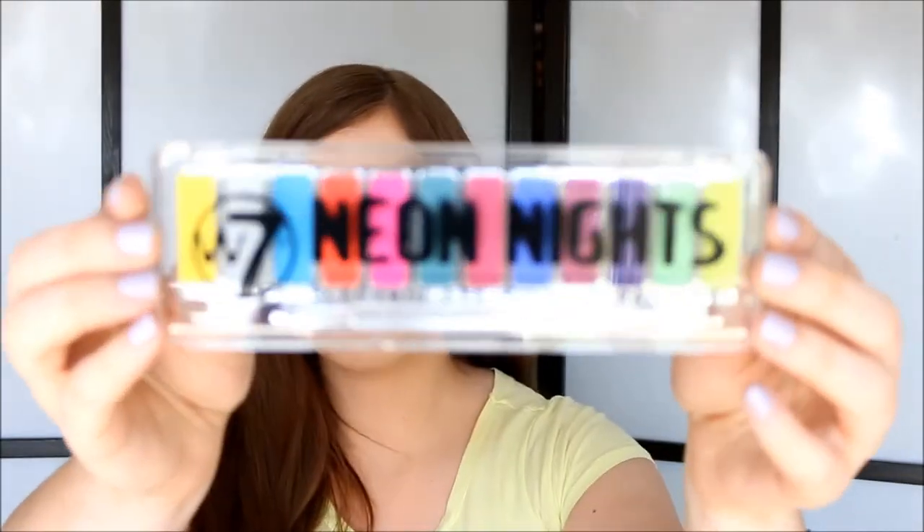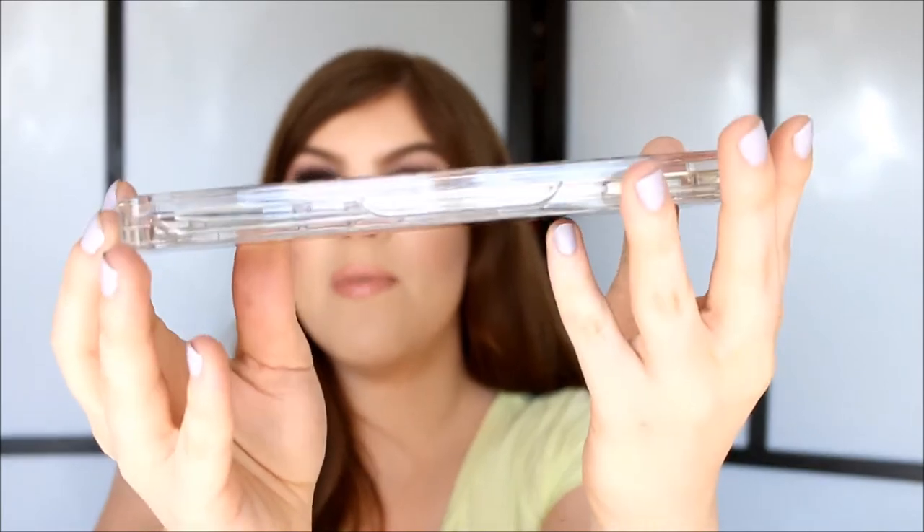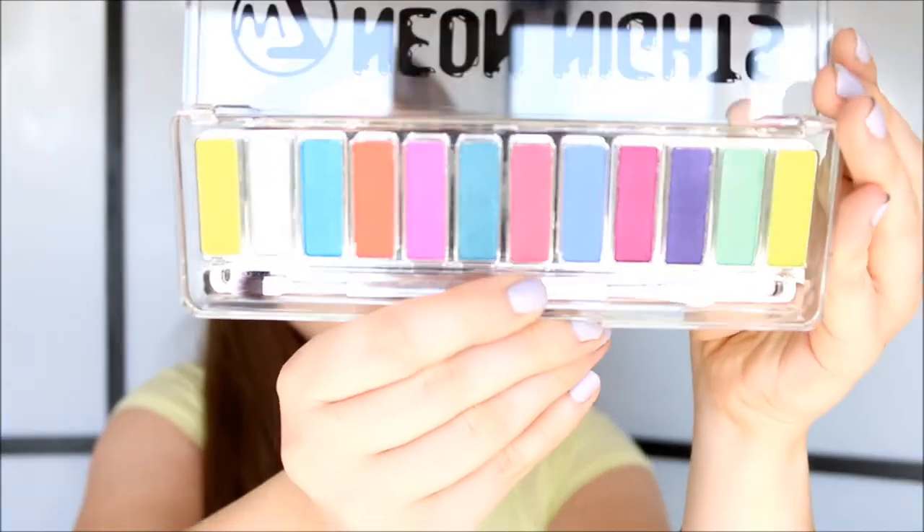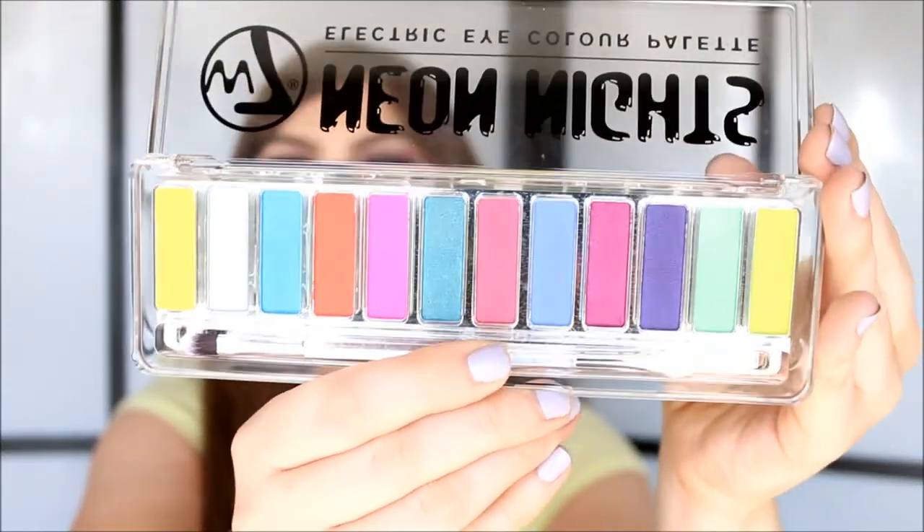I also got this exciting palette. This is called the Neon Knights Electric Eyeshadow Eye Color Palette. So this looks like regular plastic packaging but it actually isn't — the packaging is very very sturdy, it's very heavy and I just think it's beautiful. It's very thick, very sturdy and very good quality. This palette is supposed to be a dupe for the Urban Decay Electric palette. And I just thought this was so fun, so I can't wait to play with this.